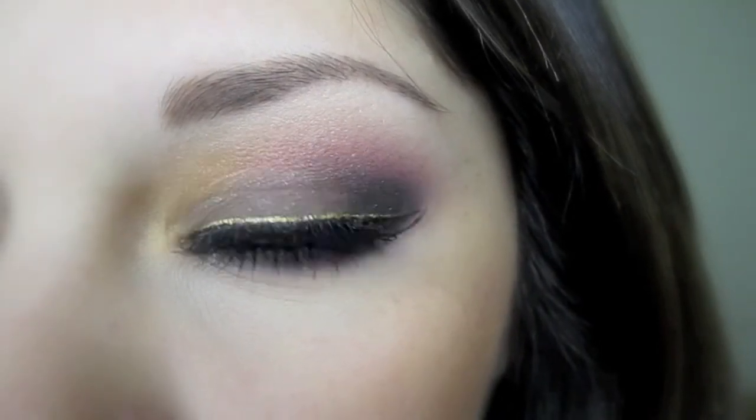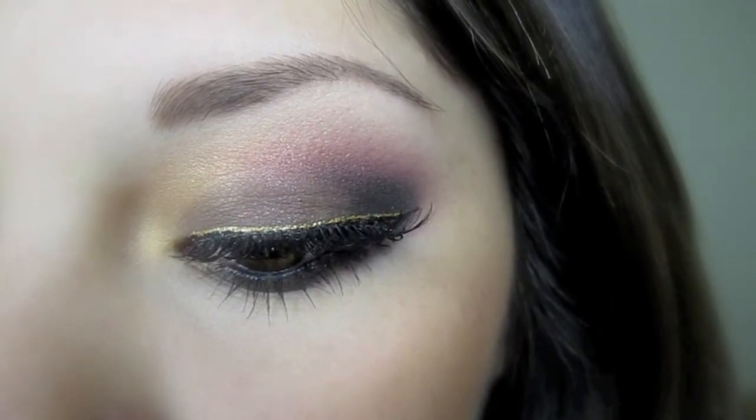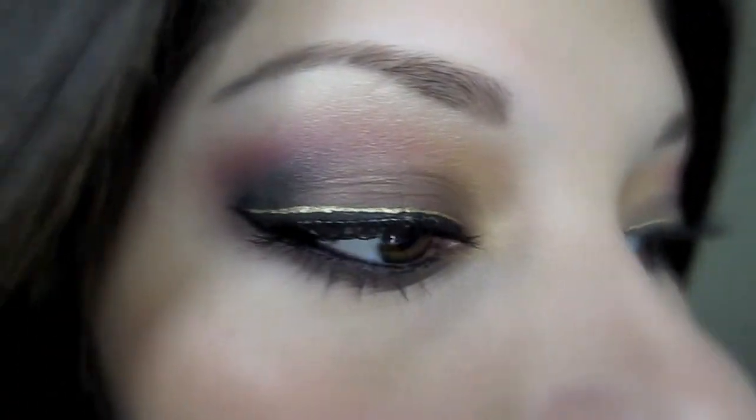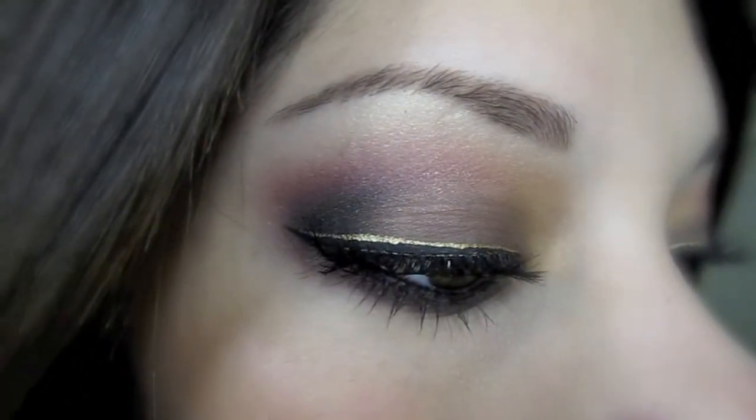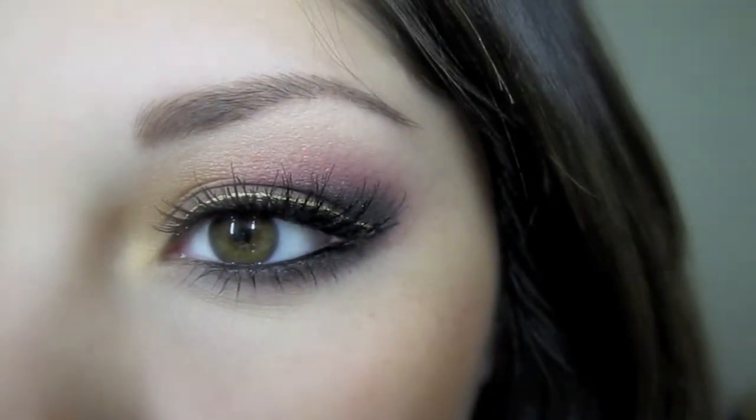Hey guys! Okay, so I'm back with this tutorial. It's very different from everything I've ever done. Perfect for any special occasion or any holiday coming up like Thanksgiving or Christmas or even homecoming, but I think I'm a little bit too late for that. So this look is very easy to recreate. It's really pretty because of the gold liner on top. Here's a full view of my face — it's not too dramatic, it's just eye-catching. So if you want to learn how to get this look, just keep on watching.